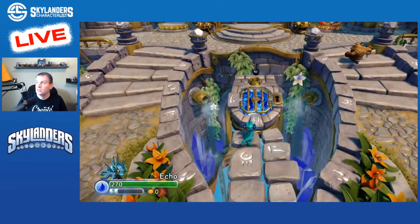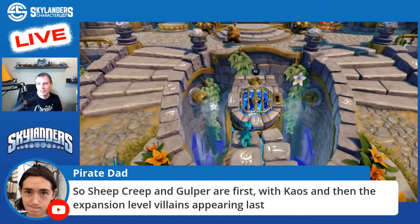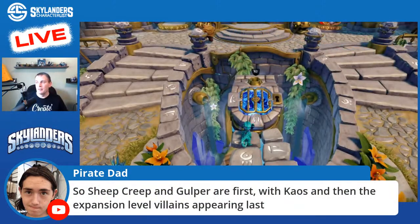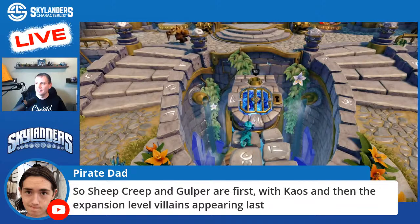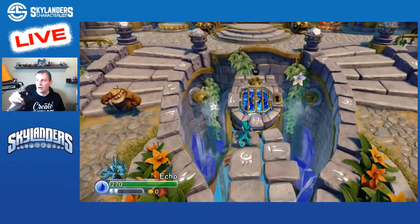Can't show you much more proof than that — we have one Rebel Lob-Goblin. Let's see if we have two. We have two Rebel Lob-Goblins! Two out of three rockets are Rebels. Sheep Creep and Gulp are first, expansion levels are last — that hit me when there were people after Chaos, like oh, those are expansion levels. All right, here we go to box two.